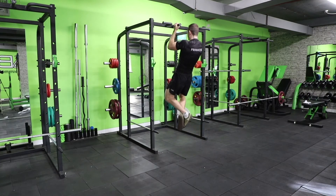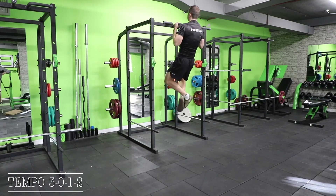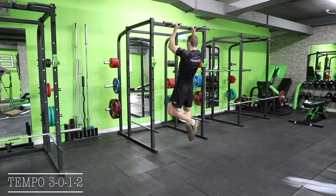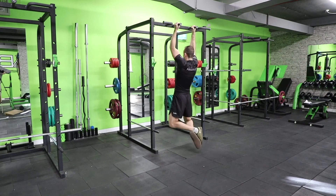Now we will see a chin-up with a pause at the top. In the tempo this will be indicated as the last number — a 3-0-1-2 tempo. Remember, when using a cable machine the eccentric motion is when the cable is pulling you back towards the machine.